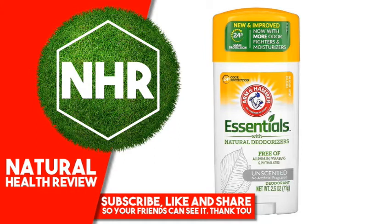Warnings: Do not apply to broken skin. If a rash or irritation develops, discontinue use. Keep out of reach of children.